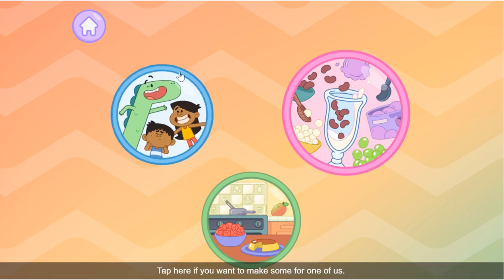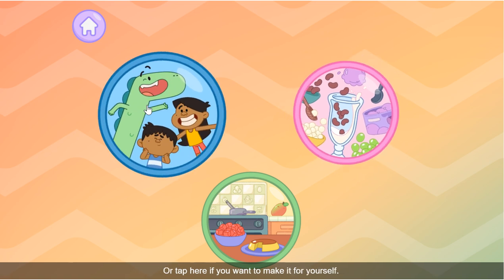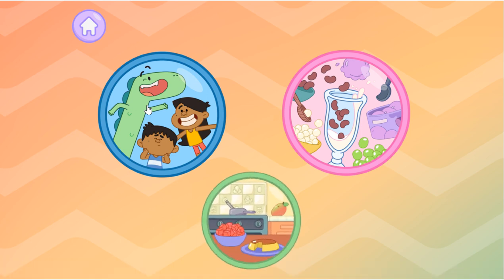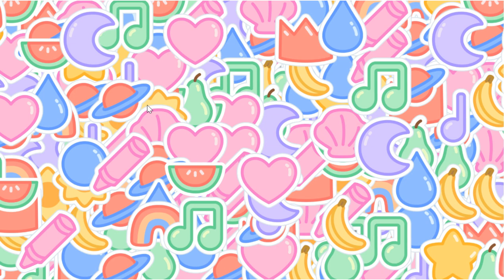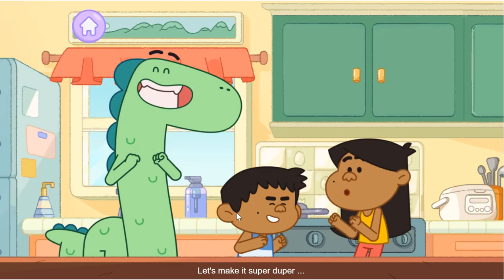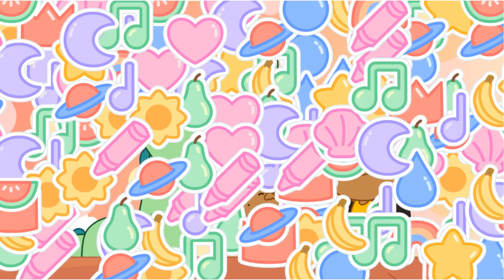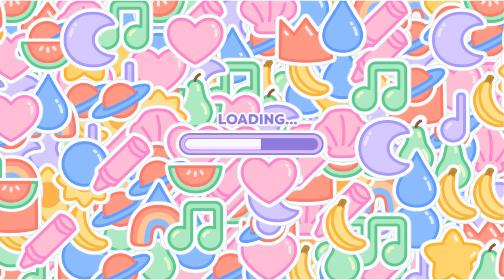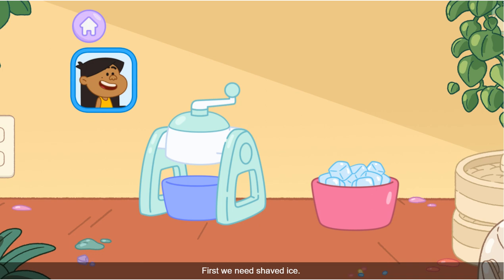Tap here if you want to make some for one of us, or tap here if you want to make it for yourself. Tap down here if you want to go back to the kitchen. Let's make it super duper! First, we need shaved ice. Put the yellow — that's...